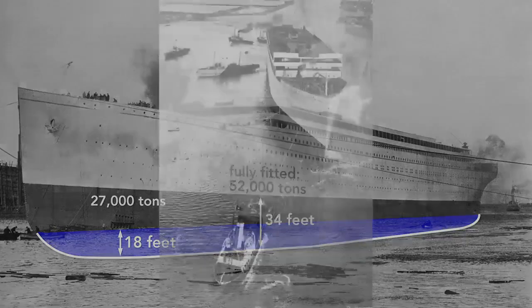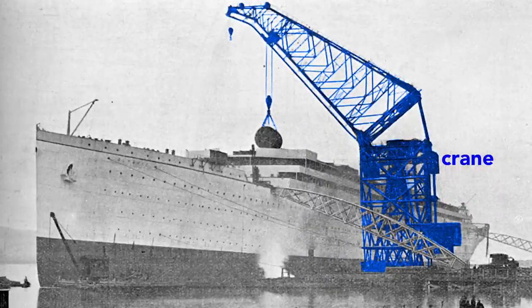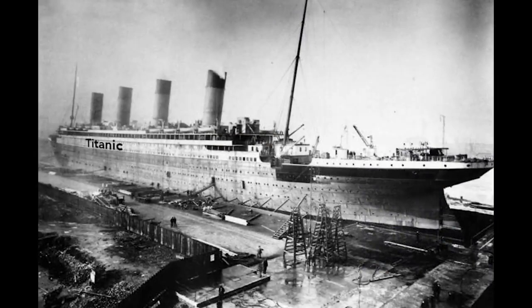The Olympic cannot move by itself, and so a tugboat tows it to the fitting-out quay where a gigantic crane loads the ship. Here the crane lifts aboard a cylindrical boiler. The final fitting, including attaching the propellers, is done in dry dock. And then, once everything is in place, the Olympic is ready for the sea.